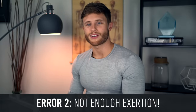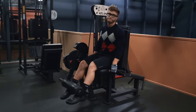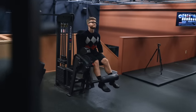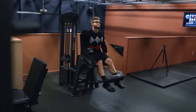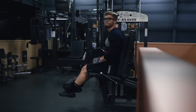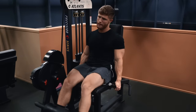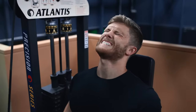Another very common error is simply not exerting yourself hard enough. Many people treat leg extensions as a fluff exercise they tack on at the end of leg day. While this isn't an exercise you should be hyping up across the gym, you should make sure you're pushing your quads close to fatigue. This exercise can be misleading with regard to RPE — even if you have five or six reps left in the tank, your quads will be burning, but you want to push through and get within at least one to two reps shy of failure.